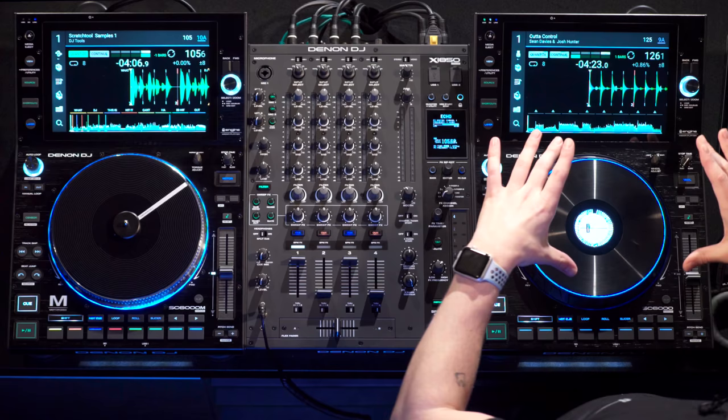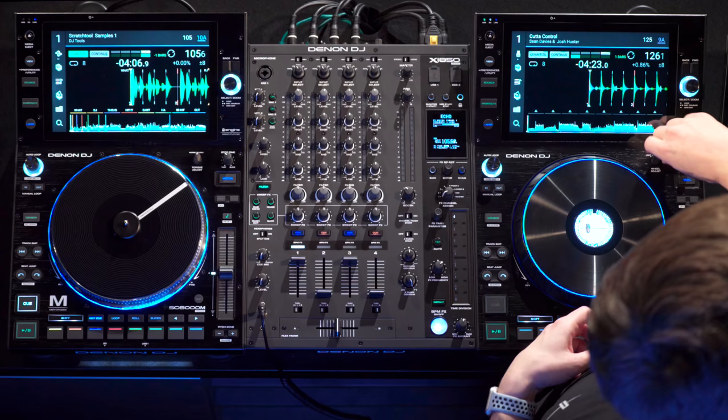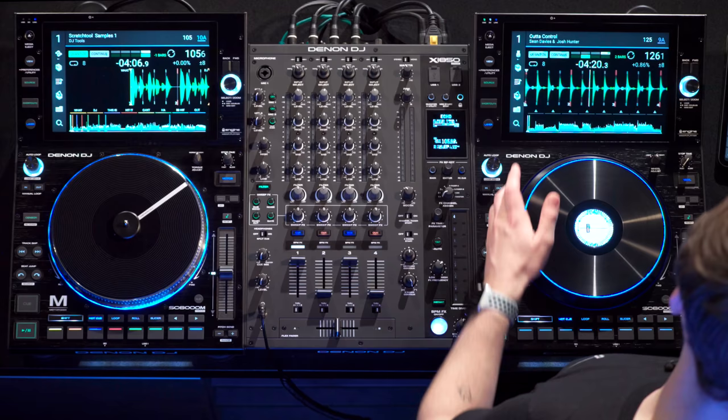We've also got bigger jog wheels. They're now 8.5 inches and they've actually been redefined from the inside as well. The jog wheel adjust has been changed — rather than clicking to different increments, we've got much finer adjustments to change the tension of how tight or loose the jog wheel is, and honestly it feels much, much nicer. I personally prefer this to the SC5000s — it's a big improvement from Denon DJ.